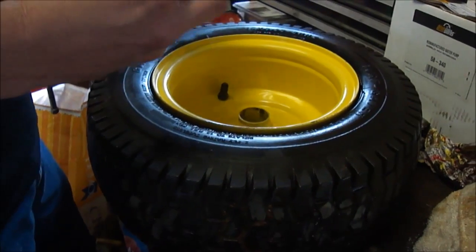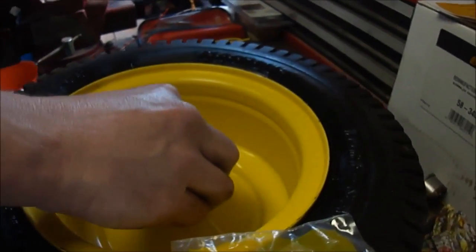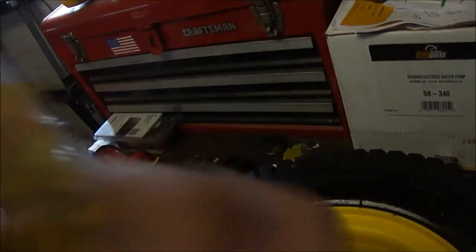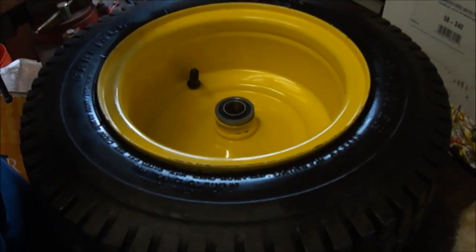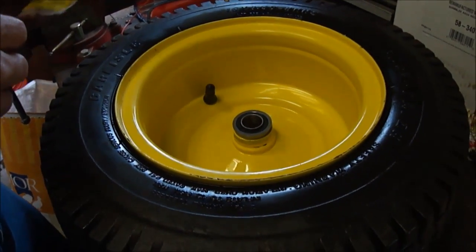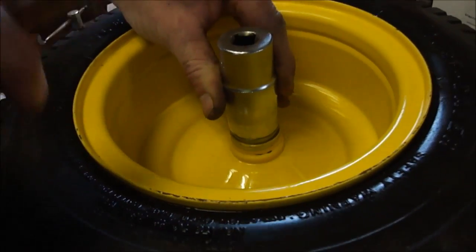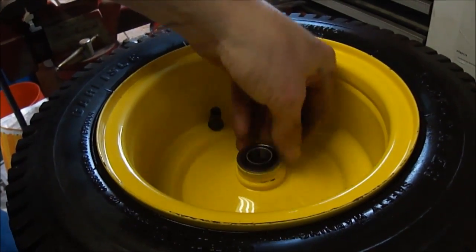Putting the bearings in is pretty simple — you just put them back where the bushings came out. The ones that John Deere sells, the AM127304s, seem to be pretty good quality. The cheap ones on eBay don't seem nearly as good. These are about $30, not from the dealer but from an independent seller. You find a socket that fits on the outer race nicely like this one, and just tap it in until it seats all the way down.